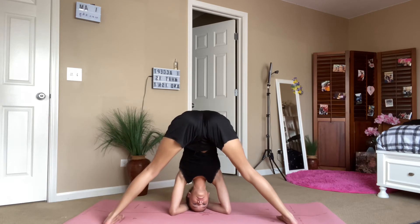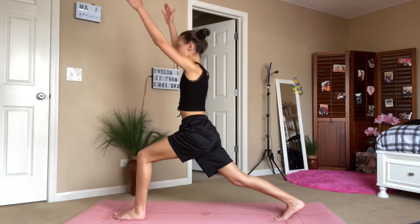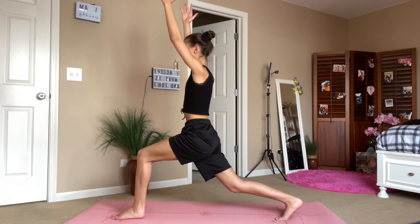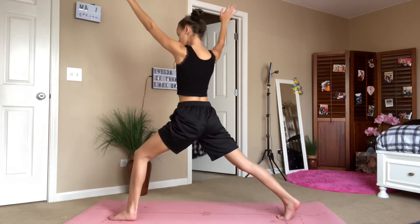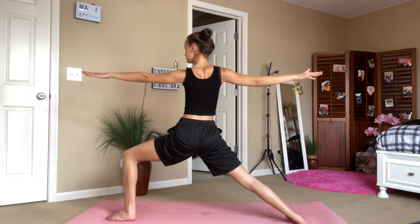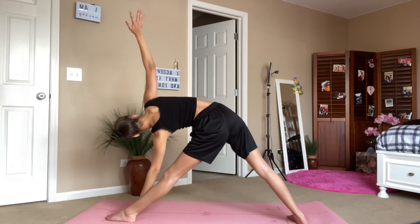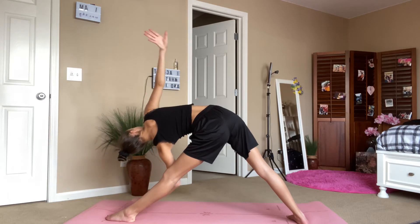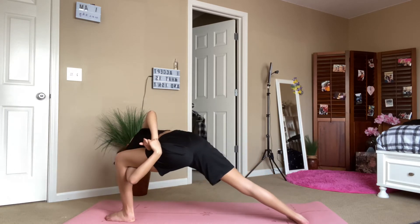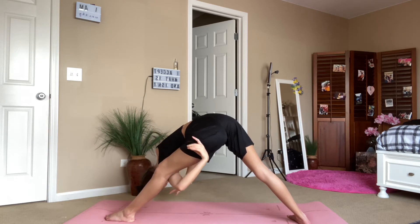Bring it back down, come back up onto your hands and take it to the other side for high lunge, exhale warrior two. Inhale, bring it to triangle pose, straighten your leg and send your torso forward and down. You can optionally take the bind and grab for your arm behind your leg just for a deeper stretch, though it is a bit of a different stretch than triangle pose.